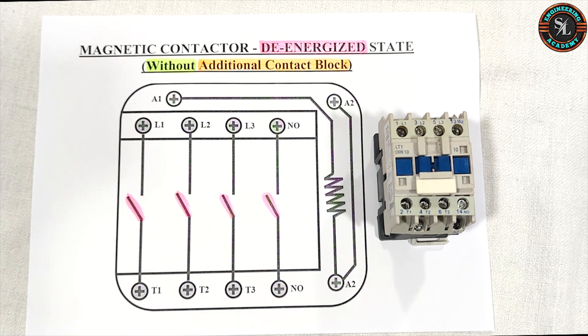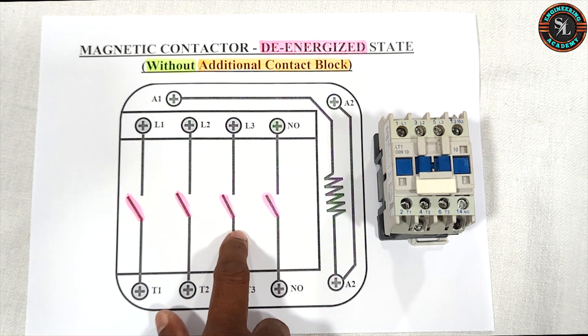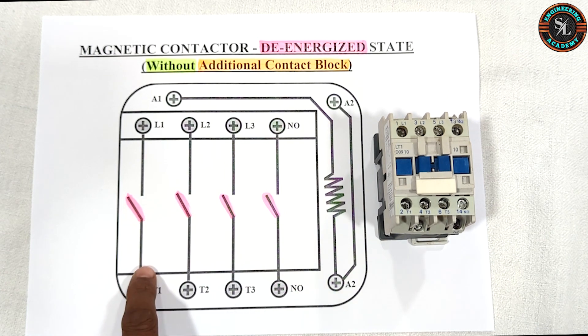You can understand these terminal connections more clearly by referring to this diagram of the magnetic contactor. This sketch shows the contactor in a de-energized state and without any additional contact blocks attached. As per this sketch, you can see all four terminal connections are not internally connected when the magnetic contactor is de-energized.